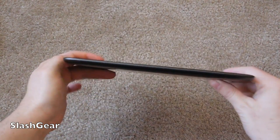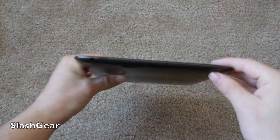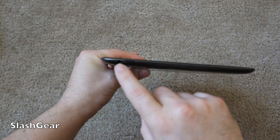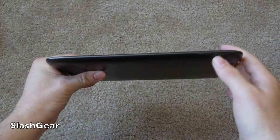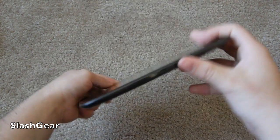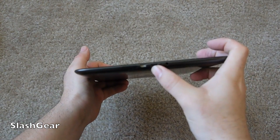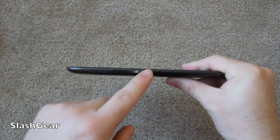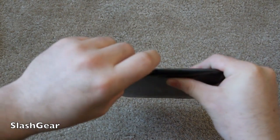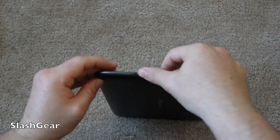Right off the bat, this is not the IdeaPad S2 — that's the transformer-like tablet. This is the S2109. Going around the sides, we have a microphone, a power button, and a 3.5mm headphone jack. Up top is the volume up and down, which is a bit squishy and not extremely easy to hit. On the other side, there's the proprietary charger port, a micro USB for syncing (not charging), micro HDMI out, and a micro SD slot for expanded storage.